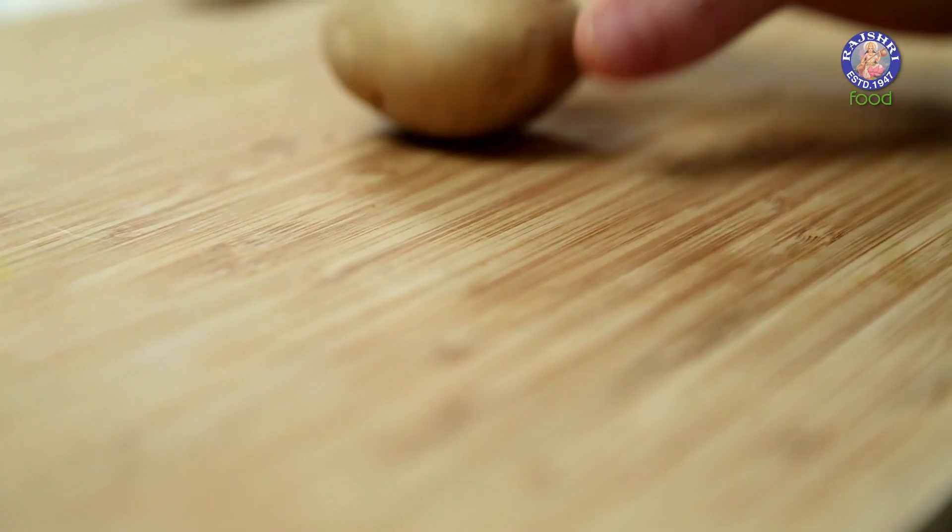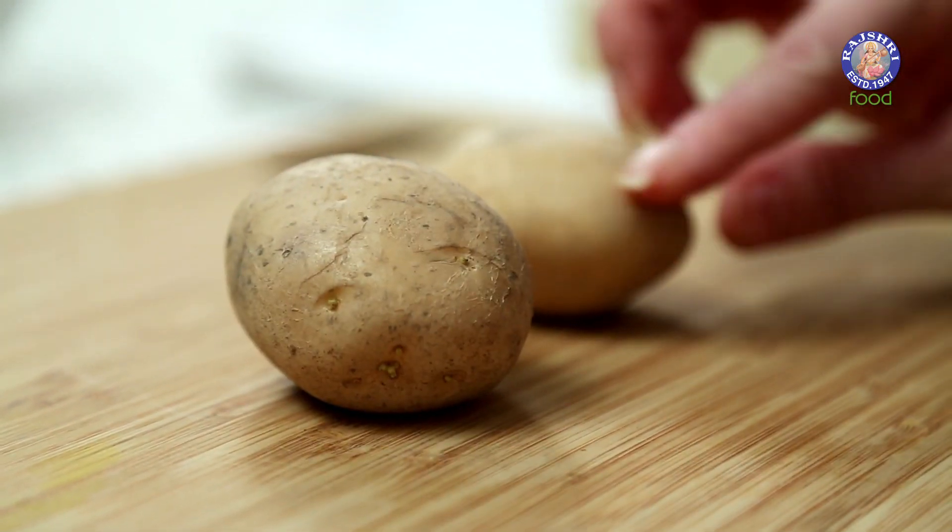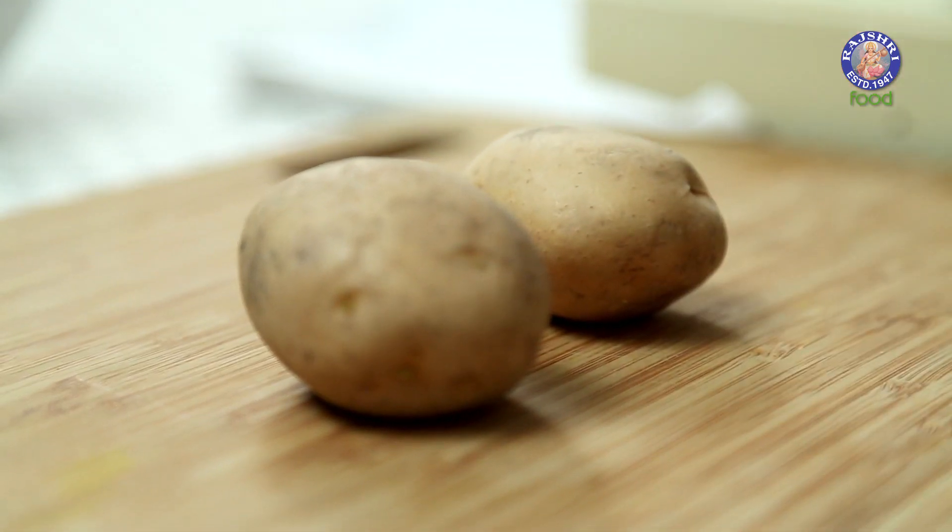Potato Wafers are made with a special kind of potato. I have this regular potato, and this is a Wafer Potato which is easily available in the market. These look a lot more dusty and this one has a smoother skin. Otherwise, you can use Red Potatoes as well.